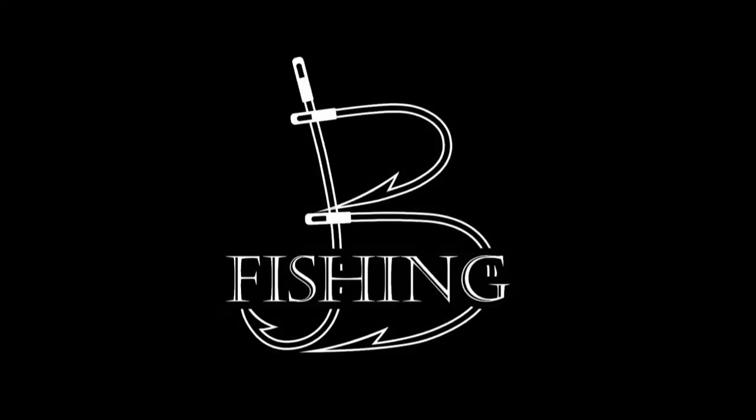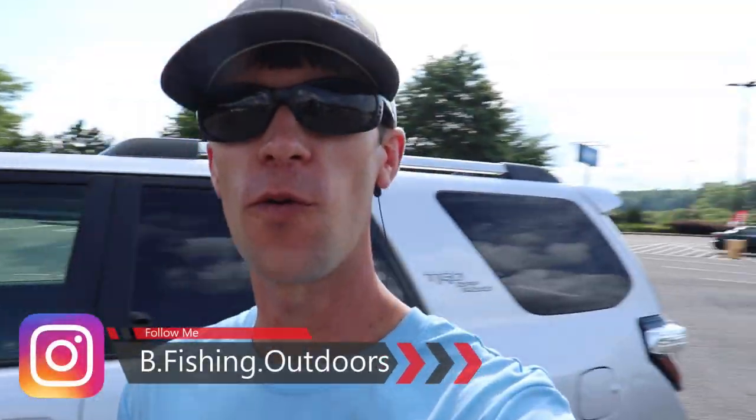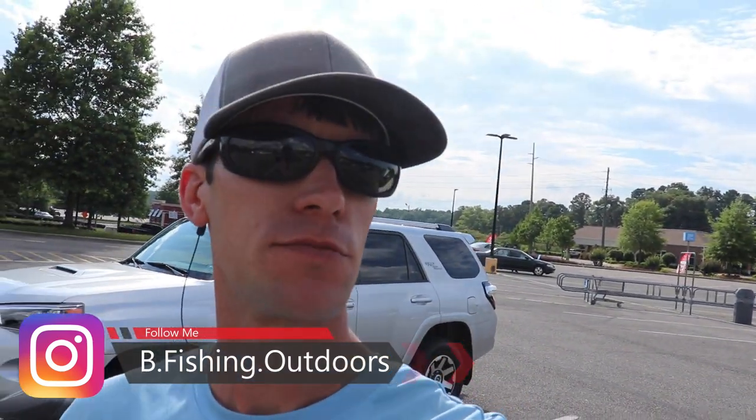And my truck is where? It's at the put-in. What's going on everybody? We are back and we're at Walmart. So what we're going to be doing today — I'm actually going creek fishing tomorrow and I need to pick up some tackle.